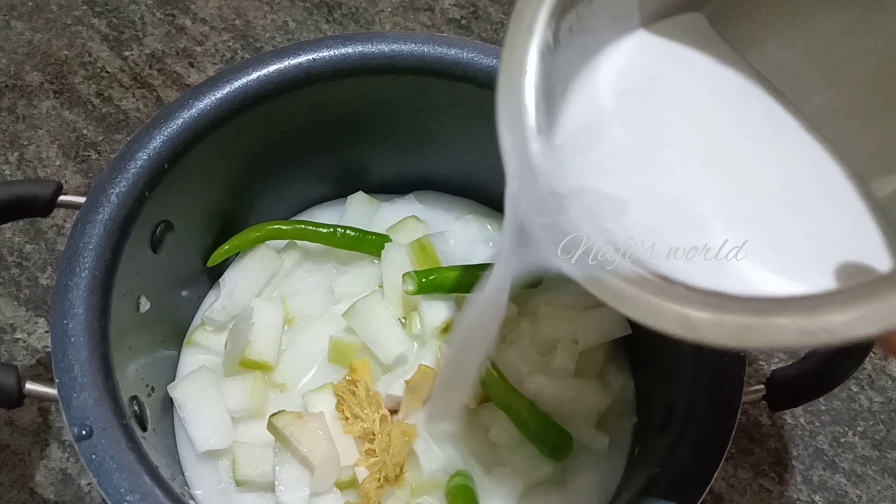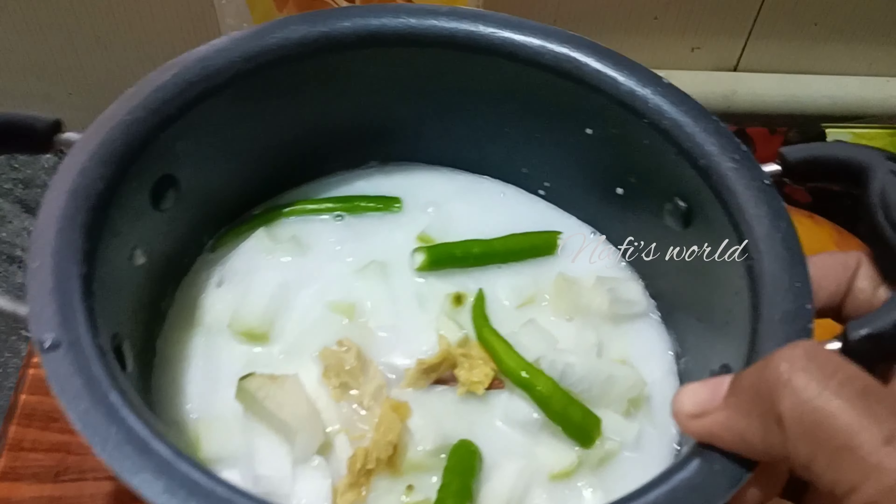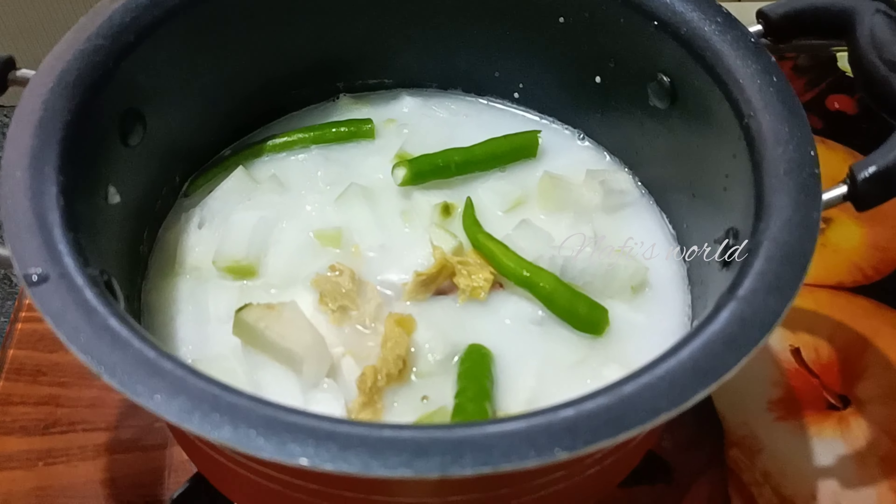Here we can eat two pieces of meat in this dish. This one has two pieces of meat — this is the one on the 12th. I want to add the two pieces of meat, the one on the 12th and the two pieces of meat.